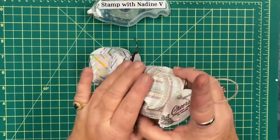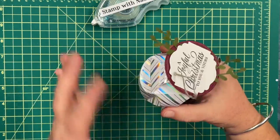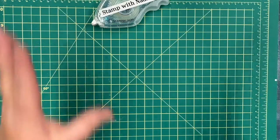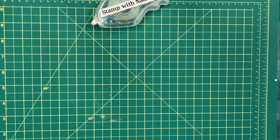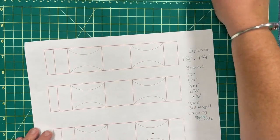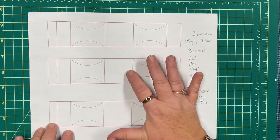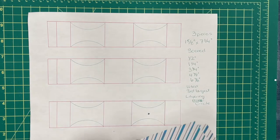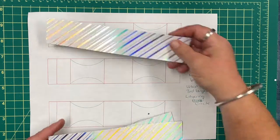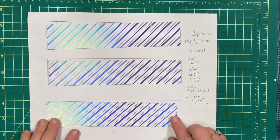Here are a couple different ones. I'm going to have the dimensions and all of the measurements on my blog after this video. I've got a template here and what you're going to be doing is cutting three strips of DSP paper — I've already done that. You can see here the three strips of paper.